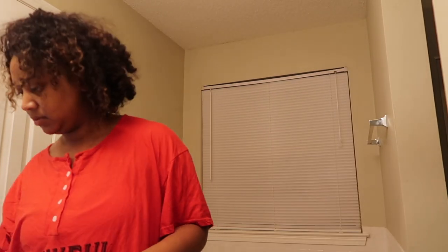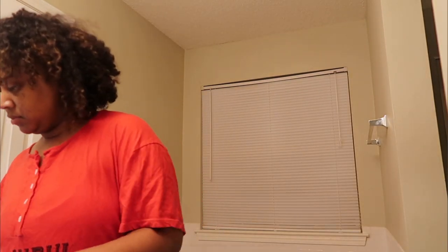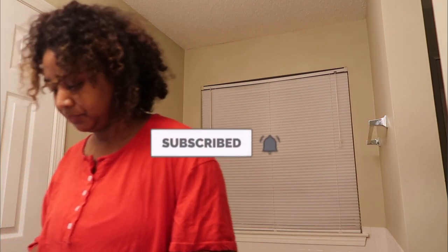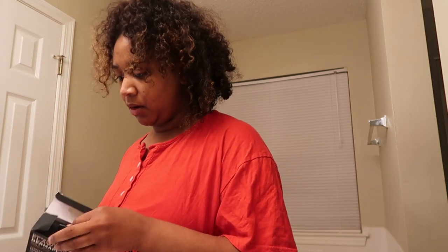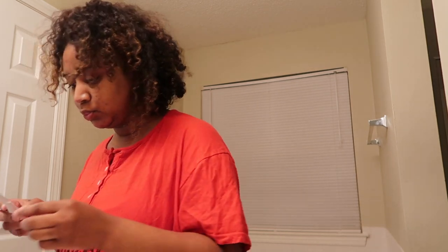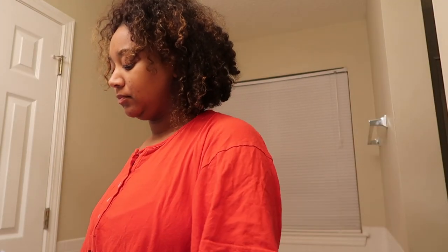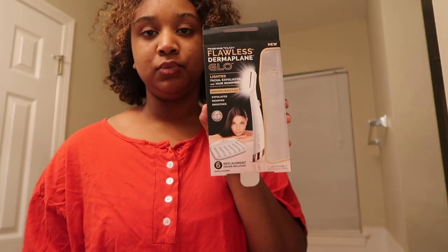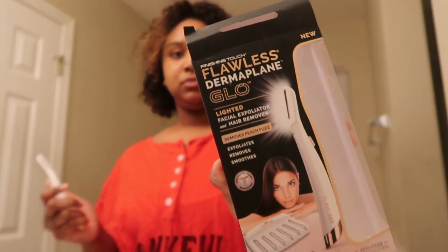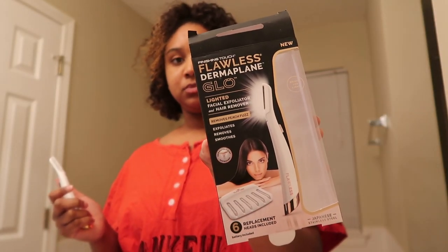Hey guys, welcome back to my channel. My name is Maraja — if you are new here, please don't forget to hit the subscribe button and turn on your post notifications so you don't miss a video. I'm doing my first skincare routine video. My skin is trash, as you can see, and my sister put me on this whole facial exfoliator. I got my own — this one is the Flawless Dermaplane Glow Lighted Facial Exfoliator.